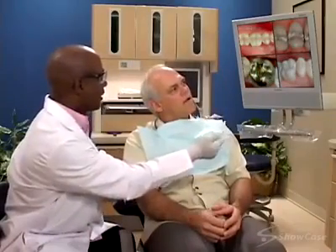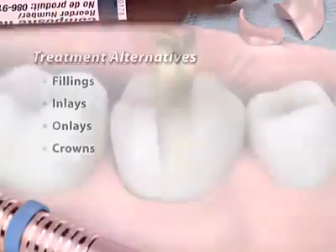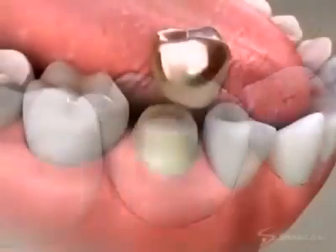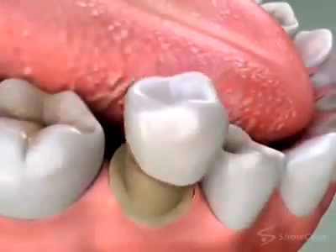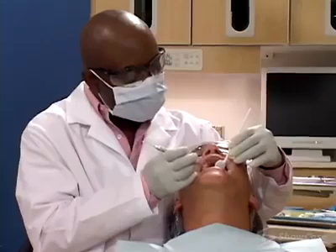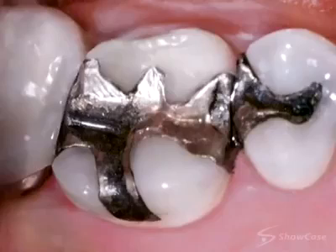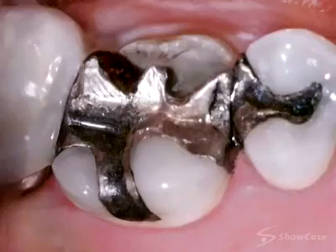When you have a tooth that needs a restoration, we can choose from a range of different types, including fillings, inlays, onlays, and crowns. All restorations seal out bacteria and restore the shape of the tooth, so the type we recommend usually depends on how strong the tooth is and how much tooth structure has been lost. Both silver and tooth-colored fillings can usually be placed in a single appointment. They work well to restore the tooth when only a small amount of tooth structure has been lost, but when a tooth has suffered more extensive damage, there may not be enough structure remaining to hold a filling in place without risk of breaking the tooth.